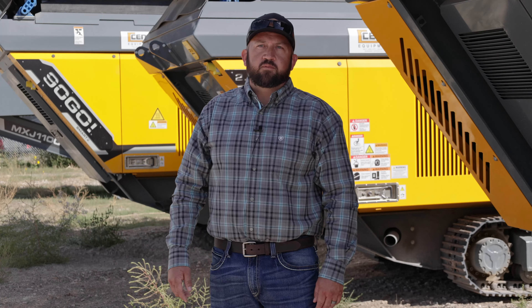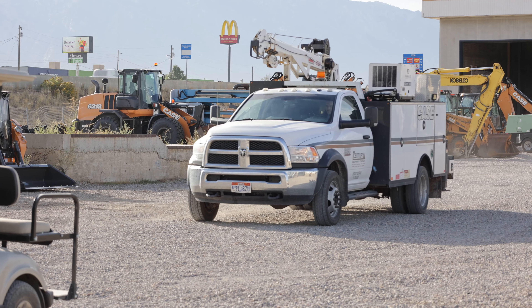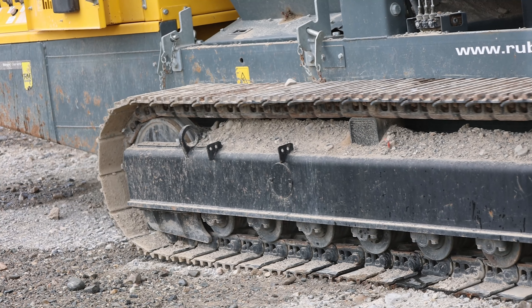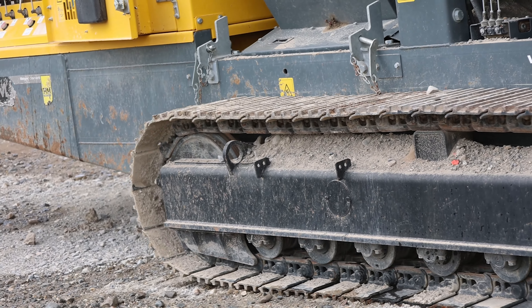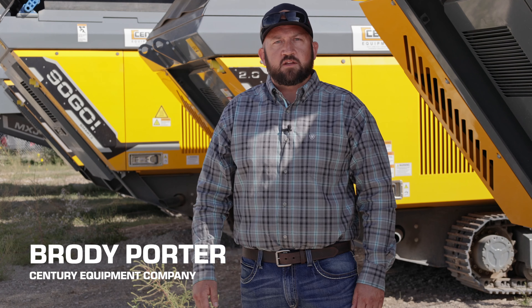I'm Brody Porter. I work for Century Equipment. I was a crushing and screening specialist — been in the industry for about 20 years. At Century Equipment, we don't just unload your impactor at your job site and say best of luck. I will be at your job site until you're comfortable with your machine, and I will support you in anything you need.